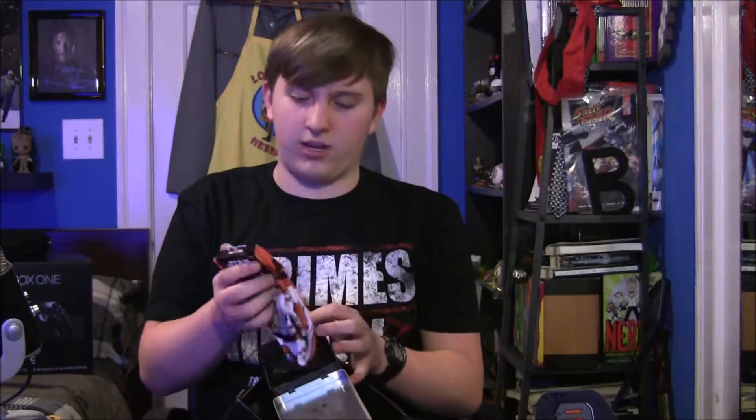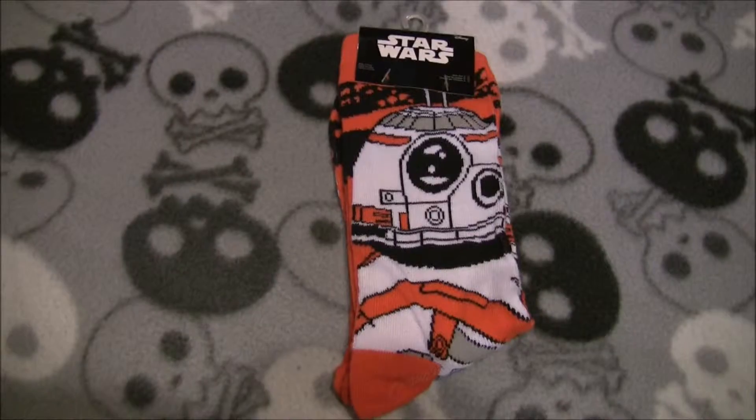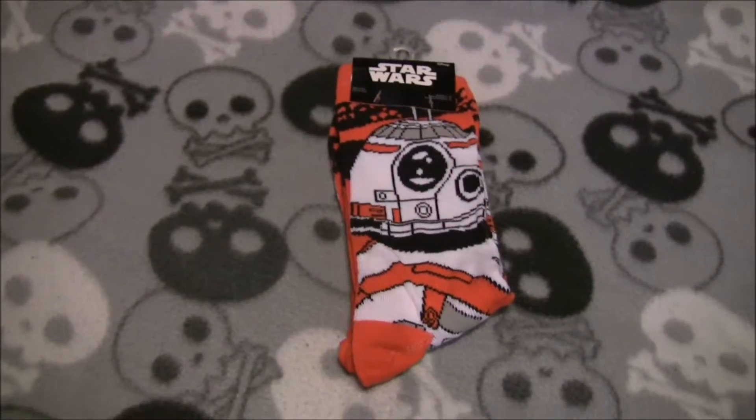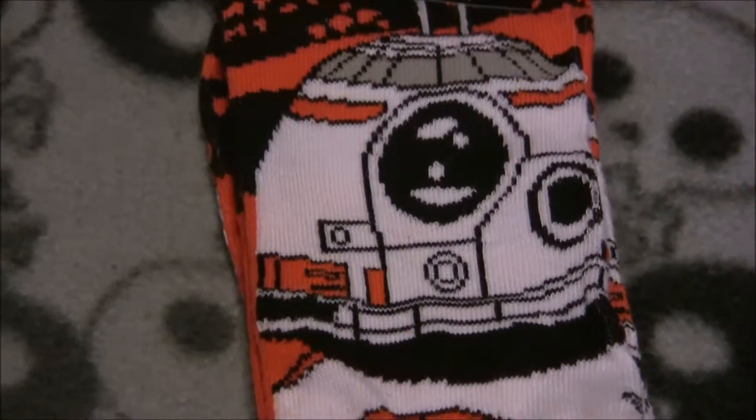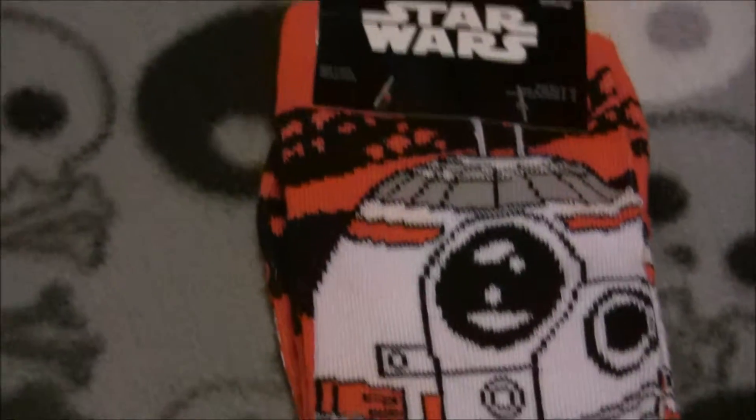Another thing inside the box is Star Wars socks. It's BB-8 socks. I like this. It's got BB-8 droids and it says Star Wars on them. Very, very nice.